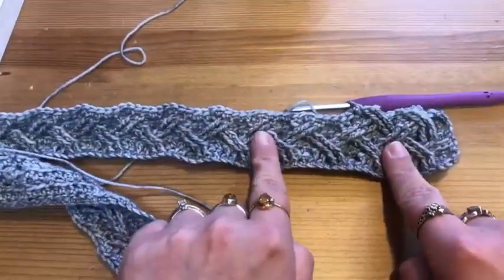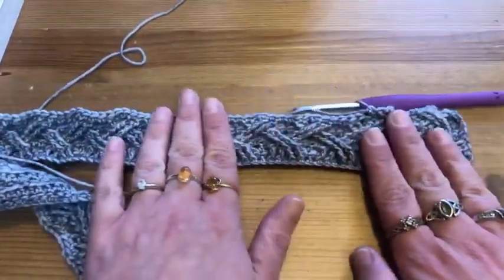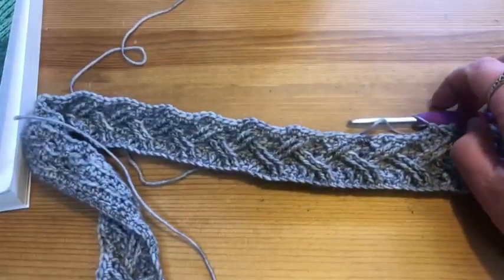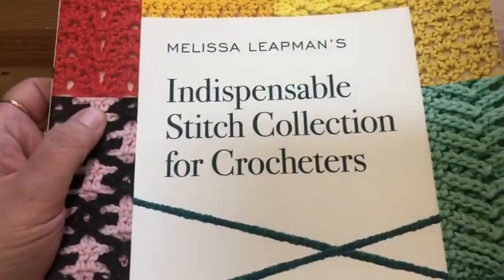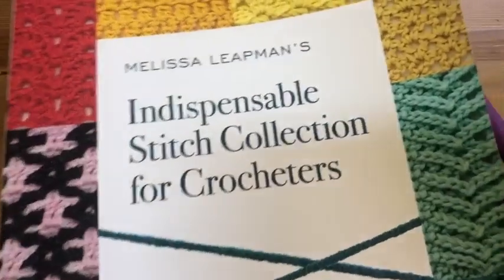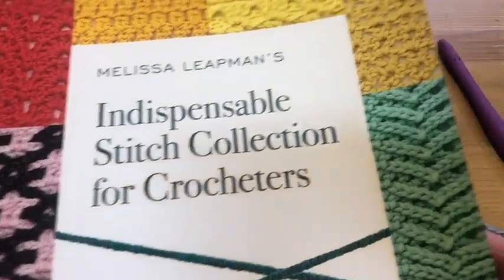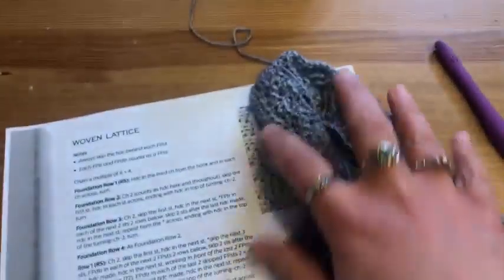Crocheted cables, like knitted cables, tend to cause your fabric to pucker a little bit, and when you block them out that's when you can get them really straightened out. The cable I'm using comes from Melissa Liepman's Indispensable Stitch Collection for Crocheters. We're currently out of stock of this book but have more on the way — if you're a crocheter, I highly recommend it, as you can see mine's gotten a lot of love.